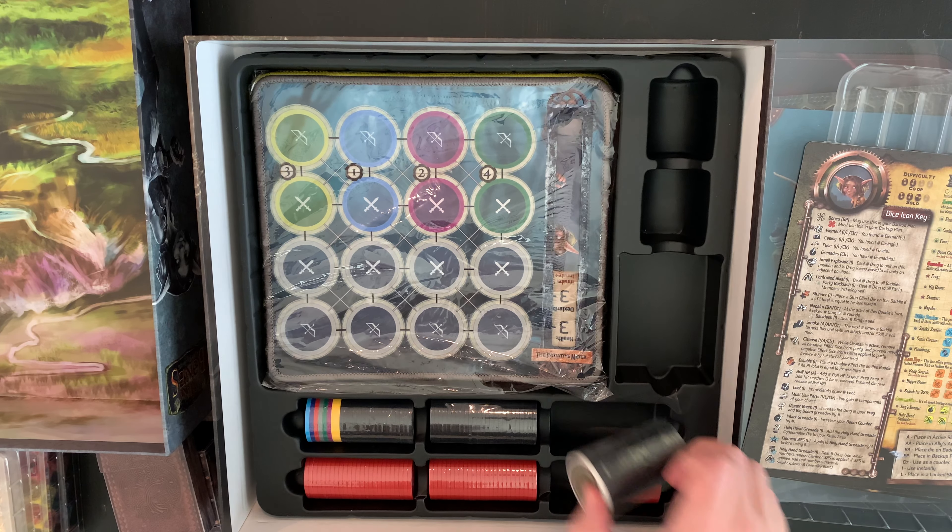So there you have it — that is what's inside the box for Too Many Bones, base game. If you like this video, please like and subscribe, and please take a look at our other videos. Thank you.